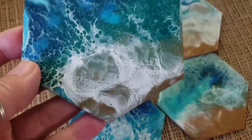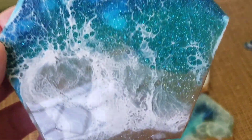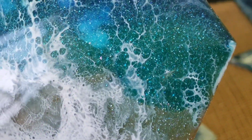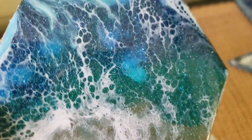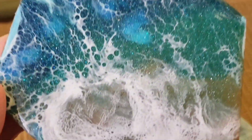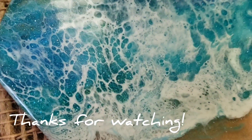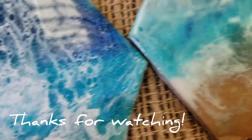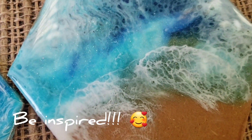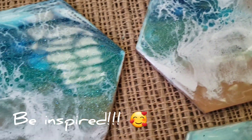These were so quick and easy — I may do some more of these. I just love them. See that sparkle? So much fun. Alright guys, thanks for watching. Please like and subscribe. Be inspired.